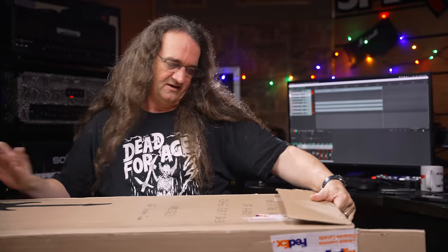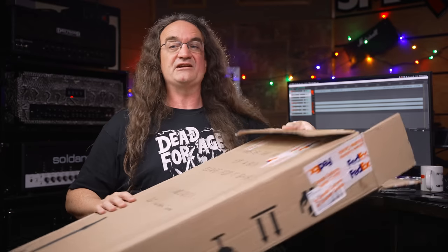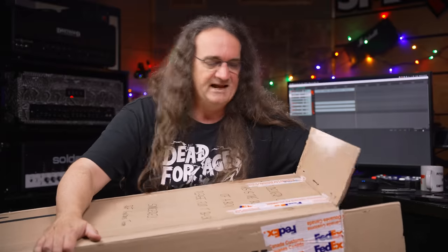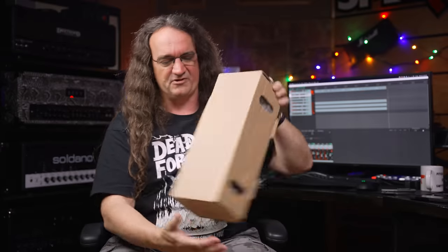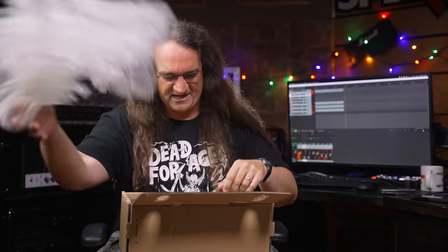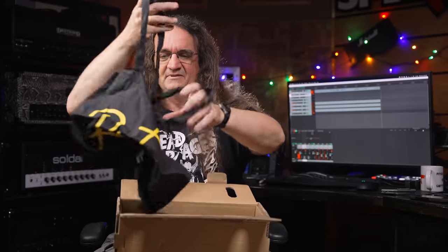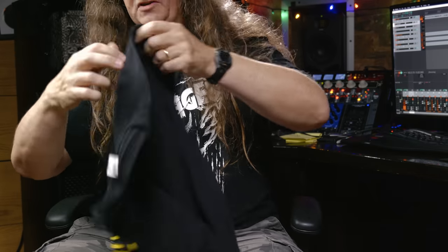Inside we've got a merch box — caution, merch inside. Let's see what we got here. There's a shirt, a shopping bag, and a coffee mug — now you guys are talking. A nice comfy t-shirt. By the way, you guys might hear somebody chuckling in the background — that's Steve, the guy who helped me build the studio and those amazing cabinets last year. Thanks so much for all your help, Steve.